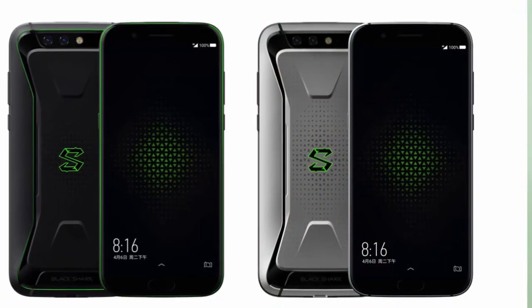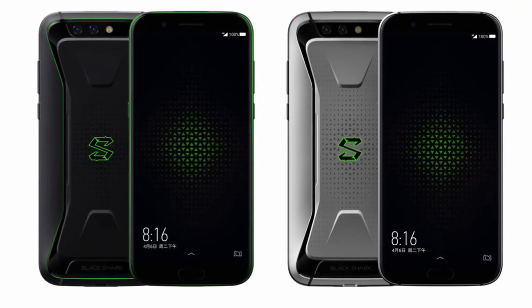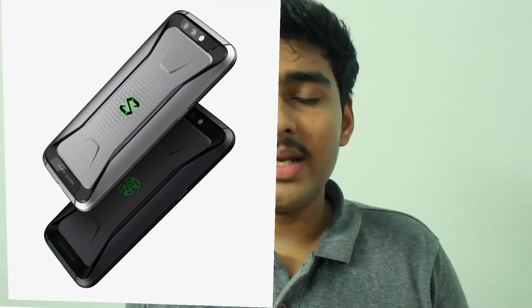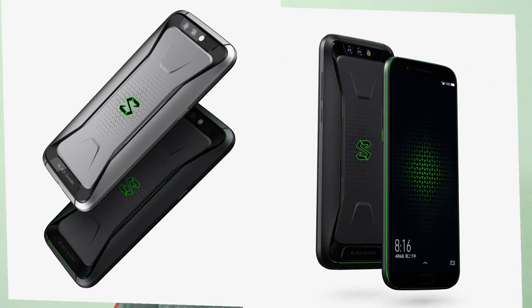The phone can be ordered through the Black Shark website, JD.com, and Mi China and Mi Japan, but there is no word on availability in India or other international markets. It does support all network bands used in India, so importing is an option, though that has its own disadvantages. It is unlikely to come to India officially anytime soon, especially given Xiaomi's backing.